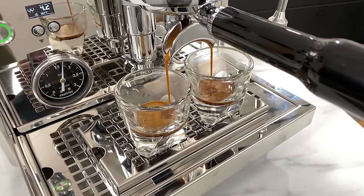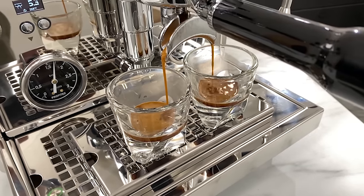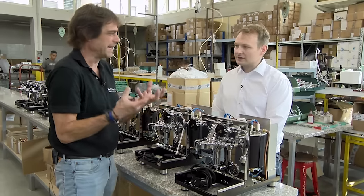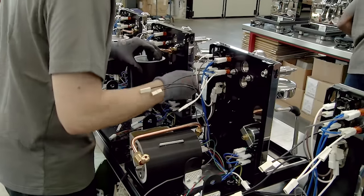This machine does have Italian roots. Profitec is now making this machine in Heidelberg, Germany. Back a few years ago, while in Italy, I got a chance to visit Profitec's manufacturing facility outside of Milan.